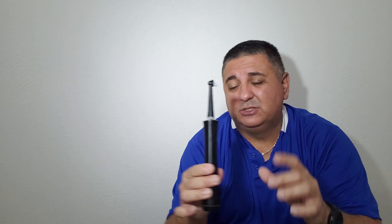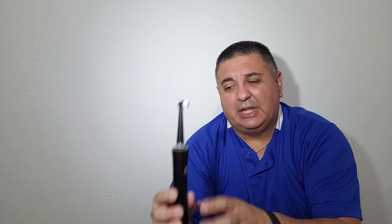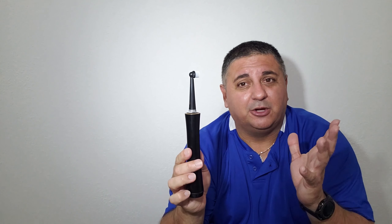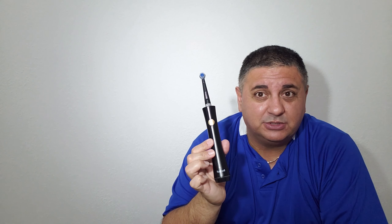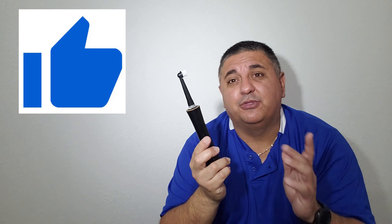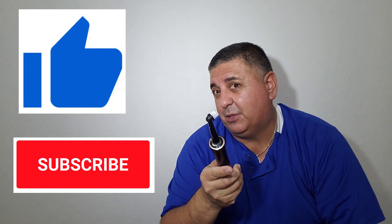I know they have little caps that go on top but I really just use those for vacation. At home I'd rather have my toothbrush air dry — I think it's a little cleaner. Those are really the only two cons. Other than that, for the price I really think it's a good buy, especially compared to other toothbrushes I've had. I liked it so much that I bought one for my wife and I want to get my daughter to switch to one too. Hopefully you enjoyed the video — leave some comments below, hit that like button, and don't forget to subscribe.